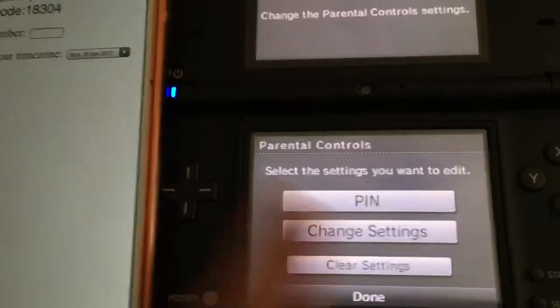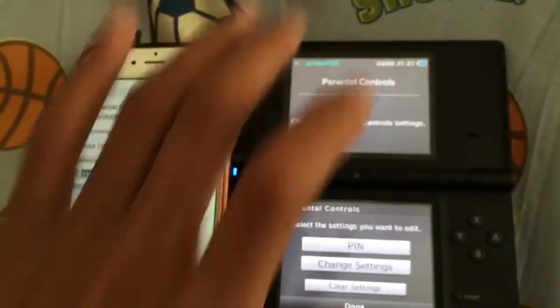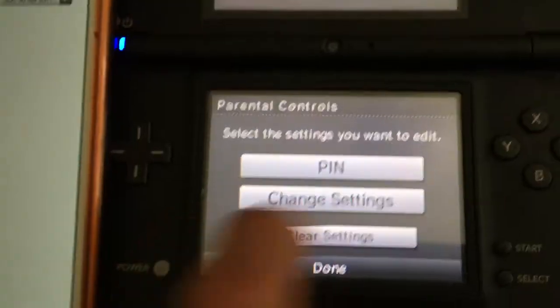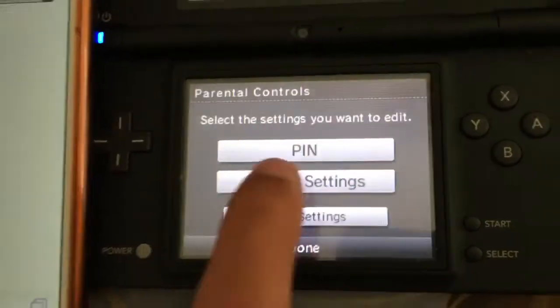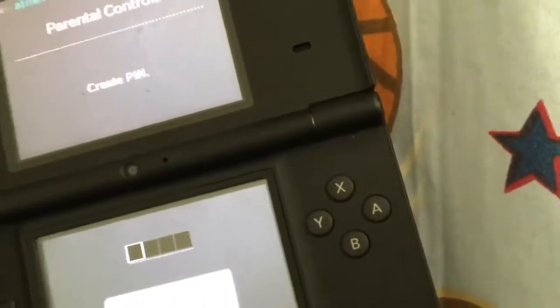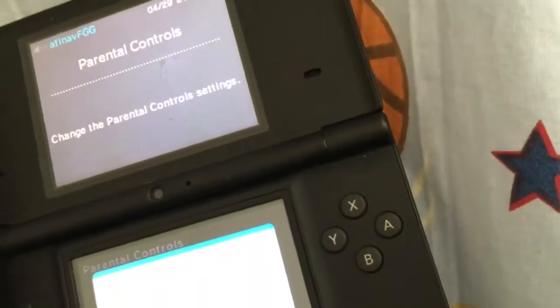As you can see, you're now in the system. This is where you can go ahead and change the parental controls menu and settings. Go to the PIN section, set a new four-digit PIN, and that's pretty much all you have to do — really nice and simple.